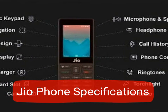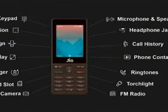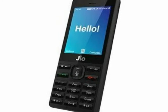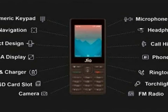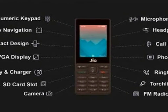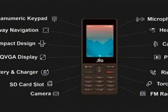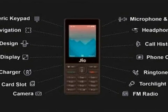The phone has a 2.4 inch QHD display with a resolution of 240 by 320 pixels, and it has 4 GB of storage capacity. The processor is a 1.2 gigahertz dual-core processor with 512 MB of RAM. It comes with a rear 2 megapixel camera and a front 0.3 megapixel camera, and the OS is KaiOS.